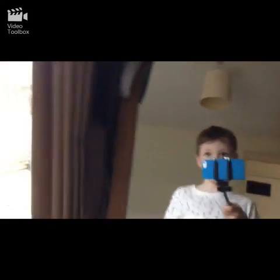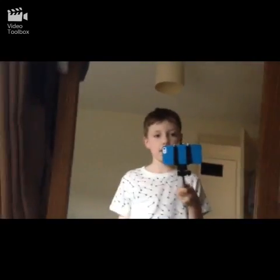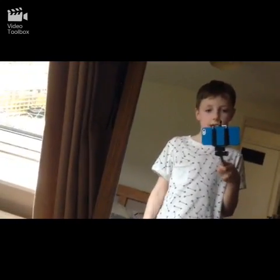Over here is just a little TV, and a mirror. There's the mirror there, and here's the TV.